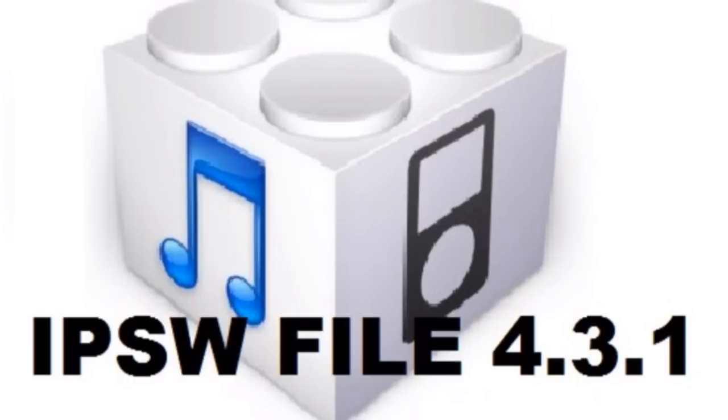If you guys want to check out that original jailbreak video, just click on the link you're seeing on the screen and it will take you to that video.